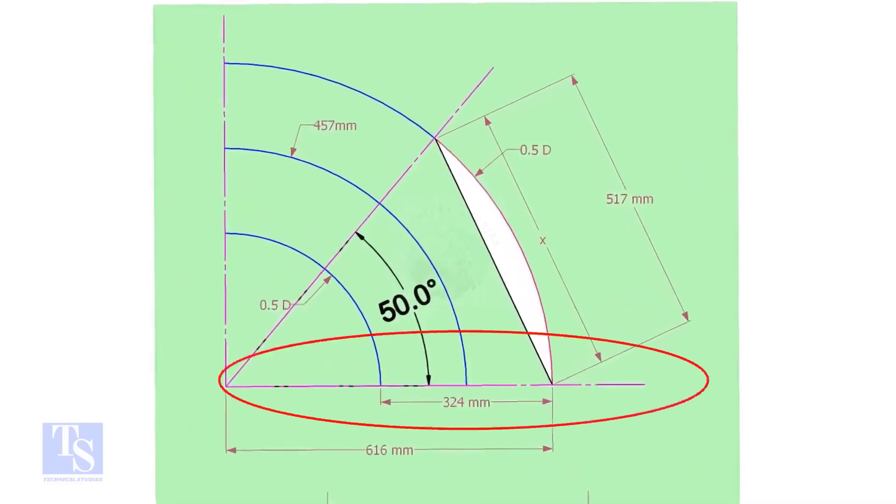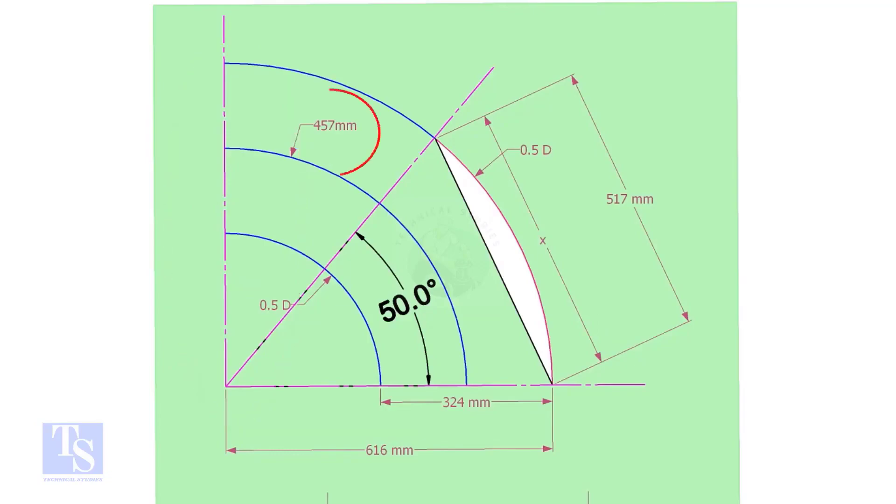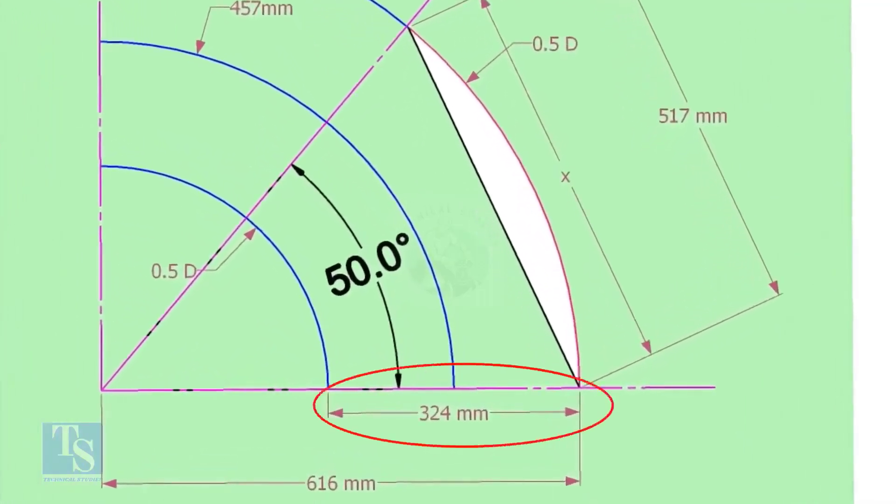Draw a horizontal line and another line perpendicular to this line. The center of a 12-inch long radius elbow is 457mm. Draw an arc of that length with this dimension, then draw another two arcs on both sides of this arc, adding and subtracting half the OD of the elbow.